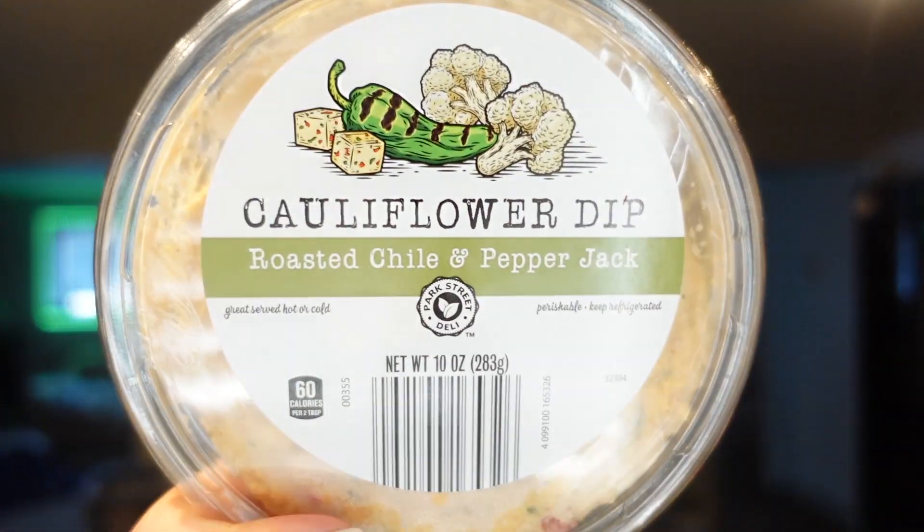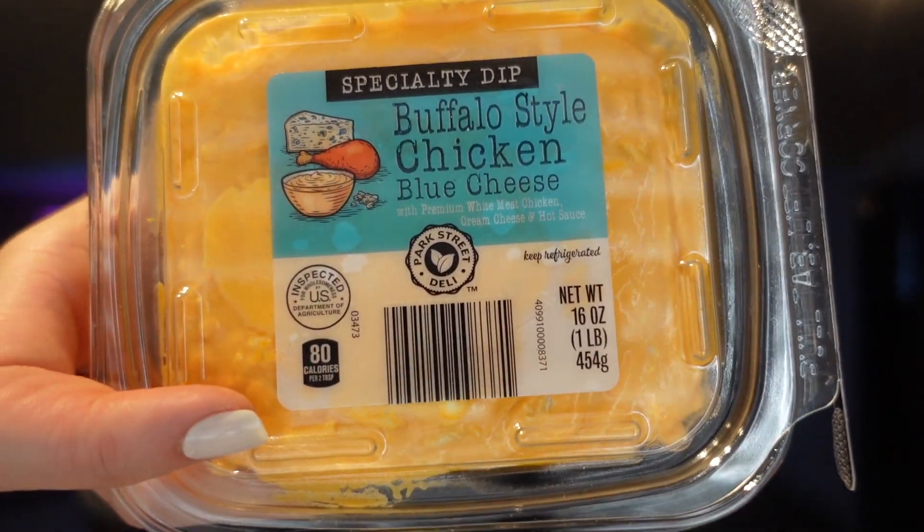We also found this new cauliflower dip we hadn't tried - roasted chili and pepper jack. At 60 calories or two points for the serving, we're always looking for new dips since we snack on dips pretty much every single day. Midday we'll have a few pretzel crisps with different dips. Adam's absolute favorite dip at Aldi is their buffalo chicken dip - his all-time favorite out of every buffalo chicken dip - so he grabbed two containers. It's 80 calories for two tablespoons or three points, has blue cheese and bigger chicken chunks, and is a little liquidy like the Trader Joe's version.